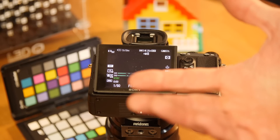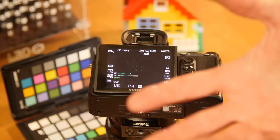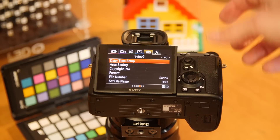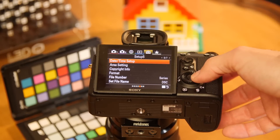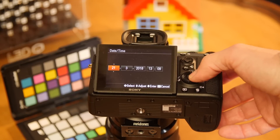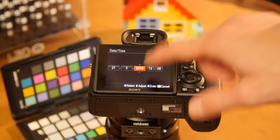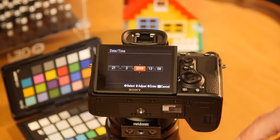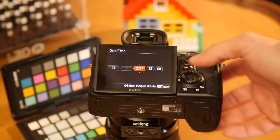So far it's worked for me — possibly it will come back in the future, but it seems to be a fix. It's pretty straightforward: go into the menu, go into the date and time setup, go into date and time, and what you have to do is basically go to the year and set it to some crazy number — like 2037, something like that.